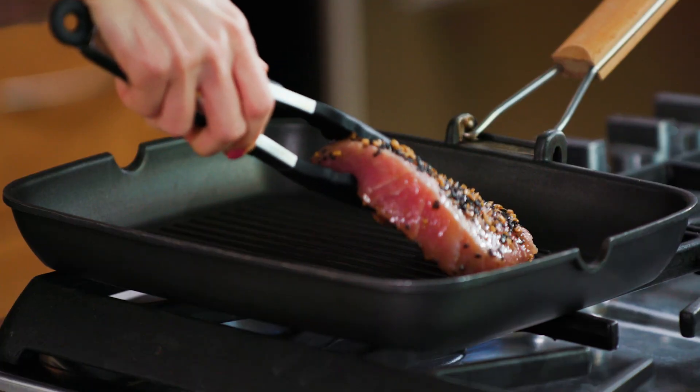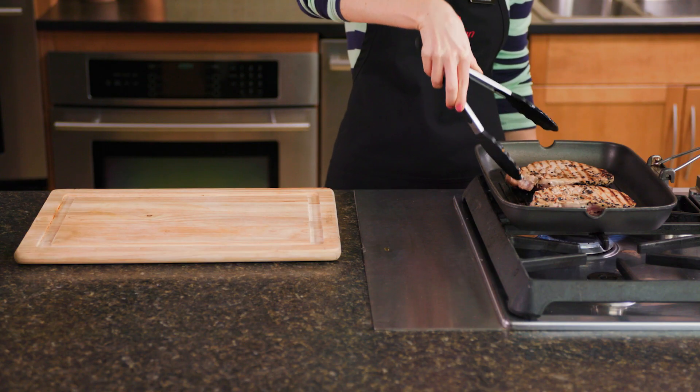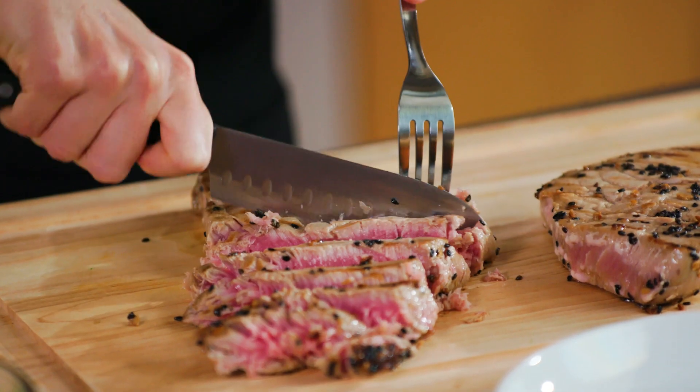Next, preheat a grill to medium-high heat. Sear the tuna steaks for 2–3 minutes per side, then remove from heat and let rest for 5 minutes before slicing.